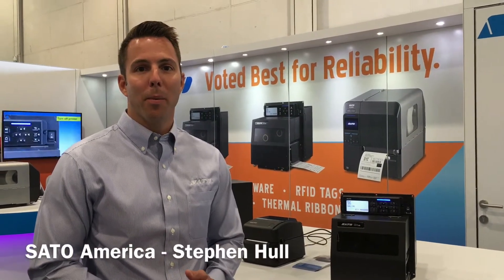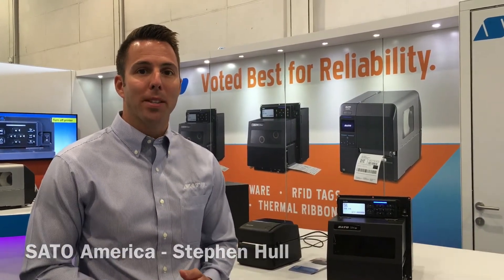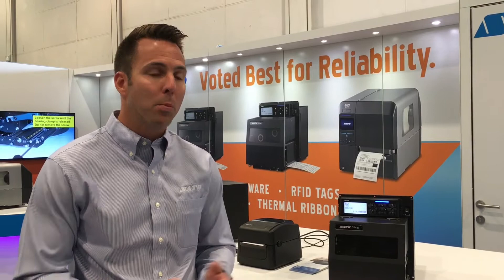Hi, I'm Stephen Hall, Business Development Manager for Print Engines at Sato America. Today I'm at PAC Expo 2017 in Las Vegas, and one of our featured products here is the Sato S84 and S86EX. I just want to show you a couple of key features for this product.